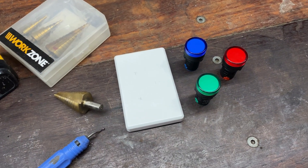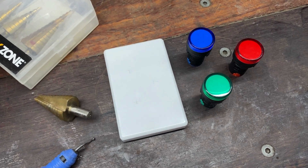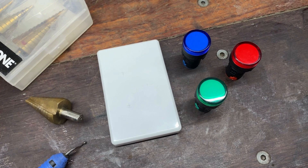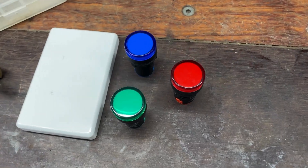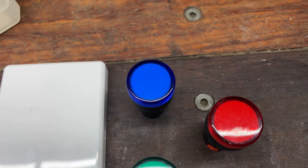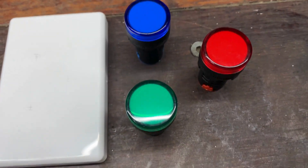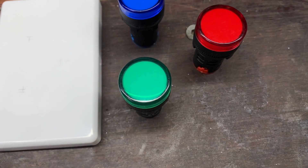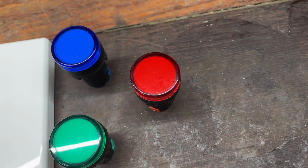G'day guys, welcome back. In this episode I'm going to be installing this indicator panel and showing you how to connect it into the Victron Fronius system. Here are the indicators I'm using: the blue light will come on when the batteries have reached 100% state of charge, the green light is a grid status indicator, and the red light is the generator indicator.